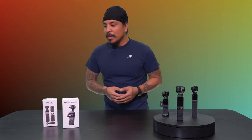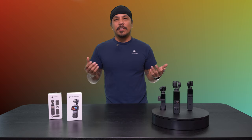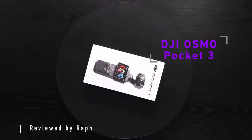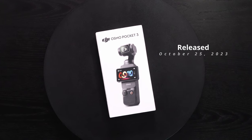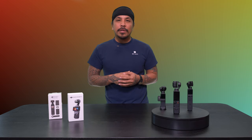Hey, what's going on guys? It's Raph from BNC Camera, and it is no surprise that I am a big fan of DJI products, more specifically the Pocket line of cameras. In today's video, we're going to be talking about this brand new system right here. This is a DJI Pocket 3, just came out recently — specifically on October 25th, 2023 — and so far I've been shooting with it and it's been putting in a lot of work.